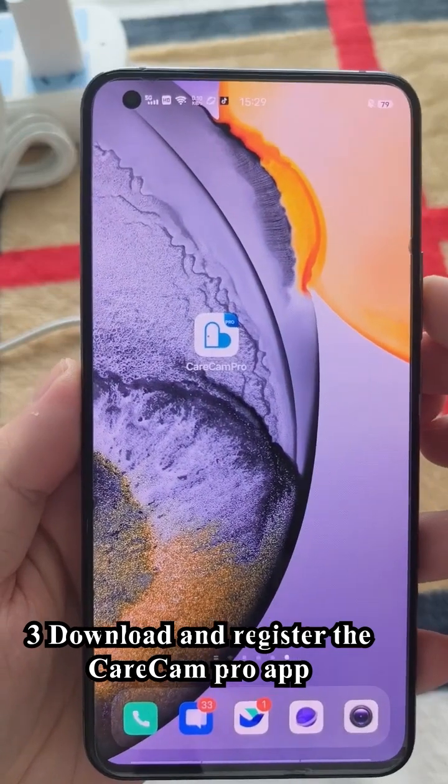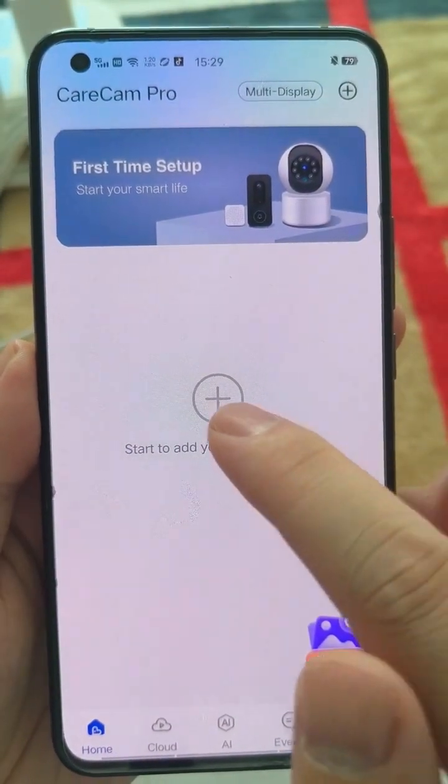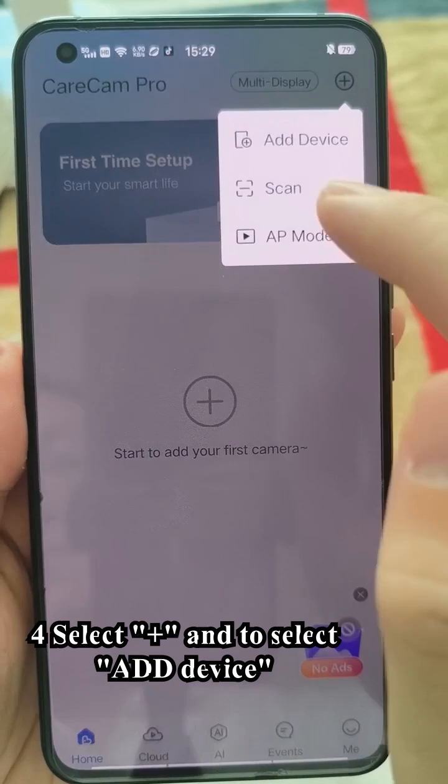Three, download and register the Caracan Pro app. Four, select plus and select add device.